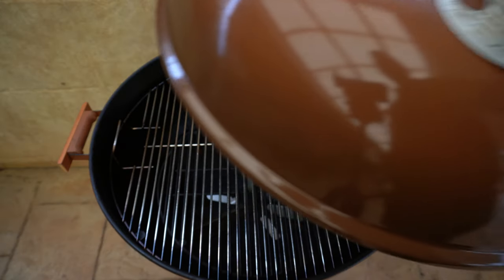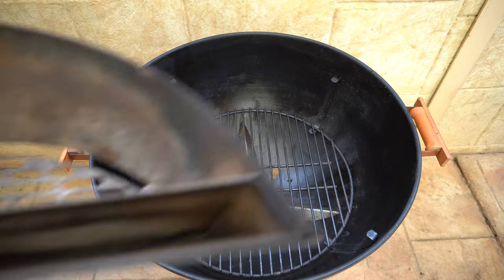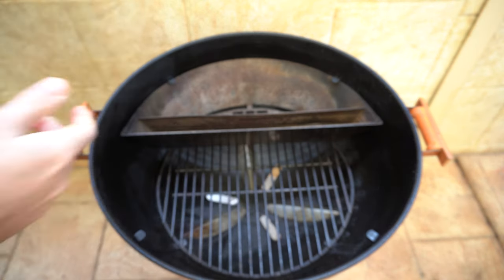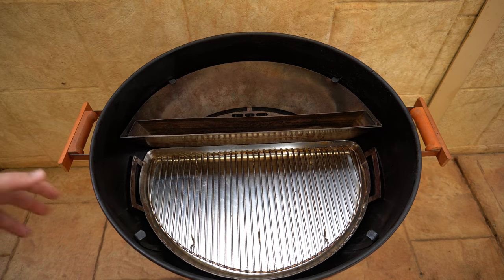Here we have the standard 22 inch Weber kettle with the standard setup in there. We'll remove the cooking grate and the first accessory we're going to look at today is the Slow and Sear. We've got a charcoal basket that just slides in and then we've also got a tray there too which helps channelize any heat and air through the charcoal basket and it also acts as a drip tray.